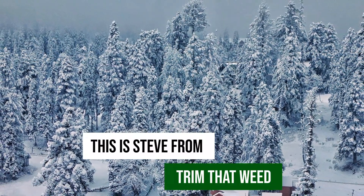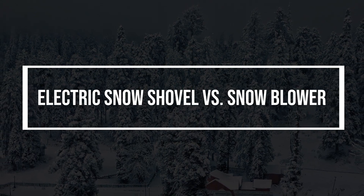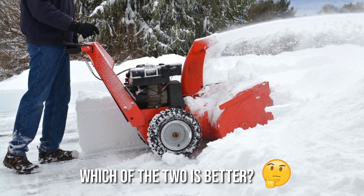Hey guys, this is Steve from Trim That Weed, and welcome to our video of the electric snow shovel versus snow blower. Watch until the end to know our verdict on which of the two is better.